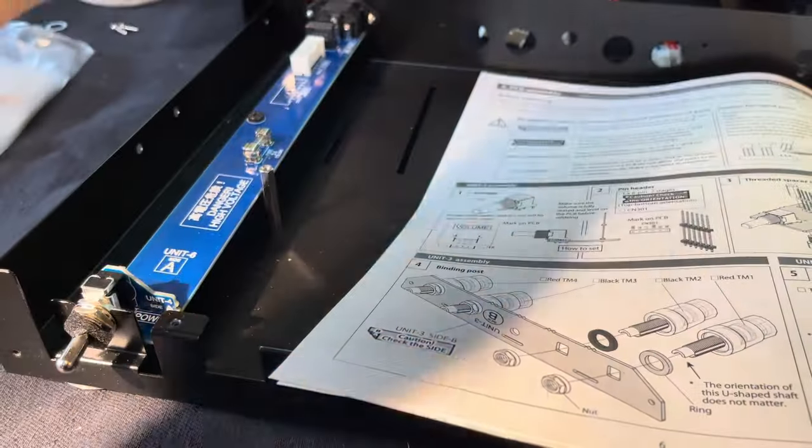I turned all the resistors the same way just to make it look nicer, and I wanted all the capacitors to be flat against the board, so I took a little time doing that. Here's a clever thing: this metal pad on the circuit board acts as a heat sink for this transistor. There's a lot of clever things like that.